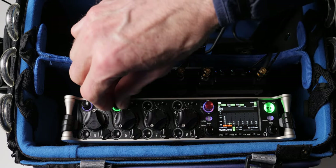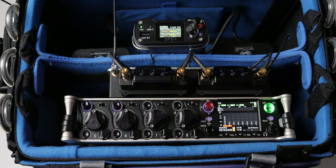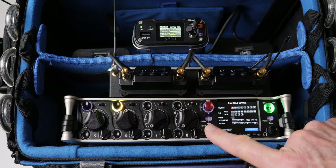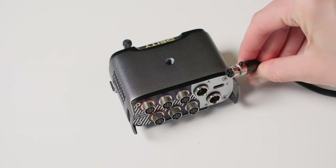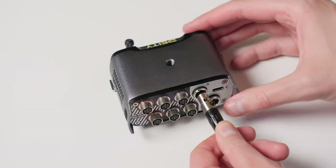So let's talk about this in more particular terms. The thing that it does that's really helpful: number one, it can take power from multiple sources. It has two 4-pin inputs so you can plug in two separate batteries, plus a USB-C input where you can bring in another power source.